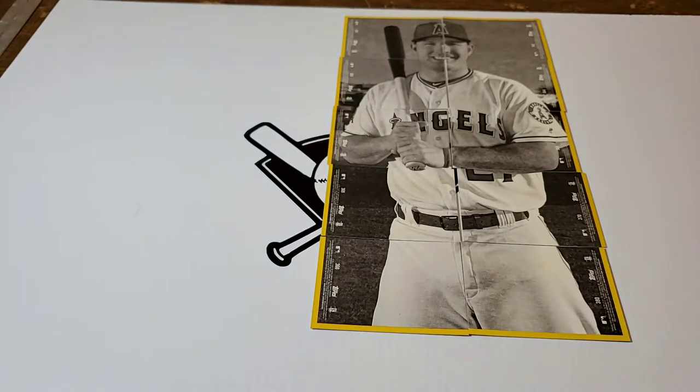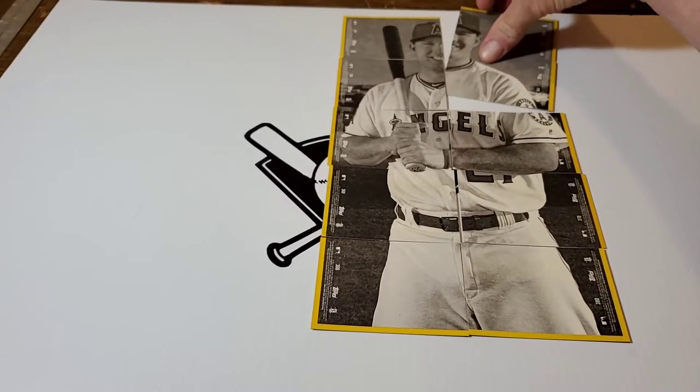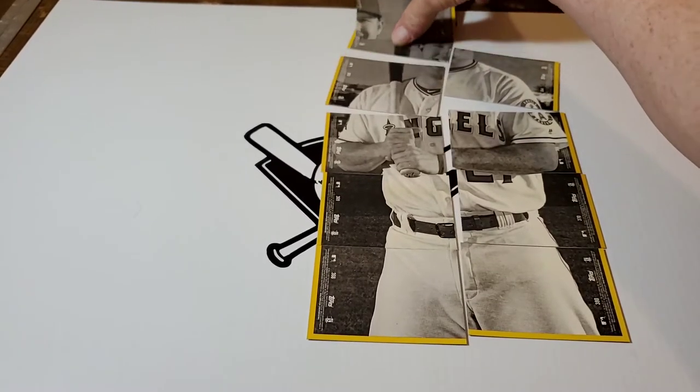More fun with baseball cards. There's a multiple-time Major League Baseball MVP with a rookie card I can't afford: Mike Trout, Los Angeles Angels of Anaheim.